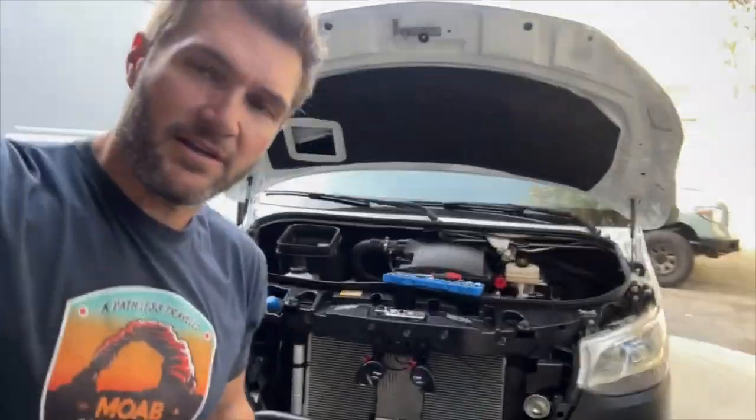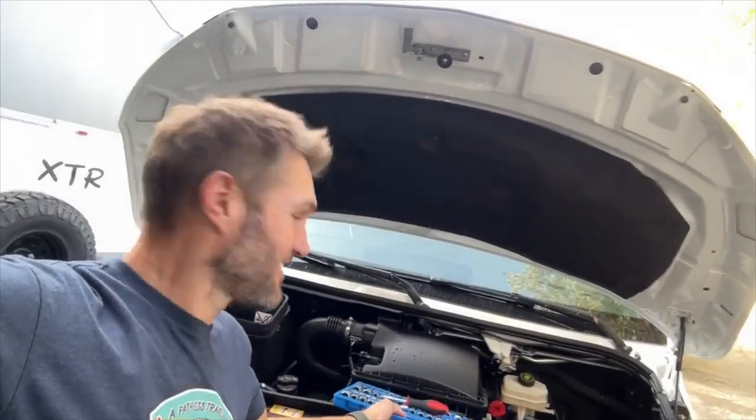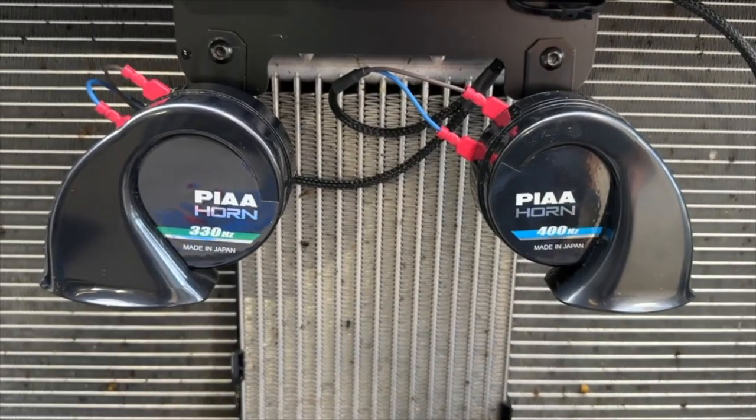So before we put the grill back on — because I'm an impatient man — we're going to try the horn. We're ready for our super scientific comparison. I am going to start with the factory horn first, and now the super bass.